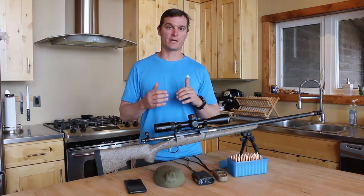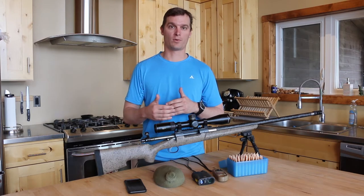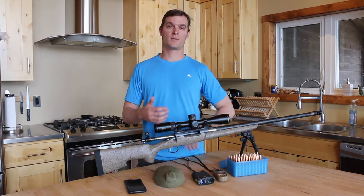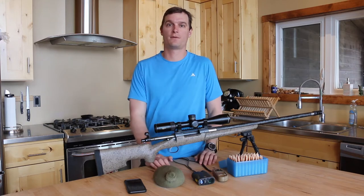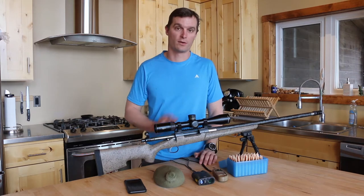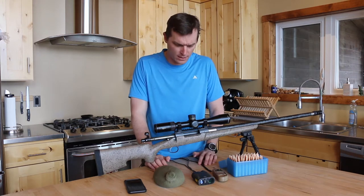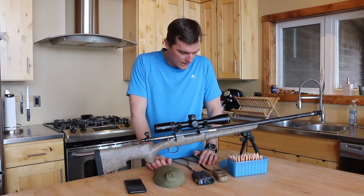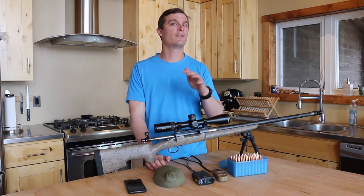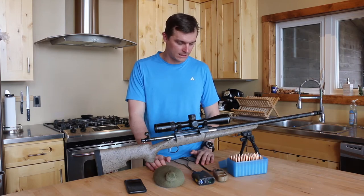My definition of extended range is anything past what you're comfortable holding point of aim, point of impact. So this rifle in particular is zeroed at 200 yards, which means anything past 325 or 350, I'm going to want to go ahead and calculate that correction, put the correction on the rifle, and then take the shot from there. The other day we had targets strung out between 200 and about 1,100 meters and kind of how we got there.